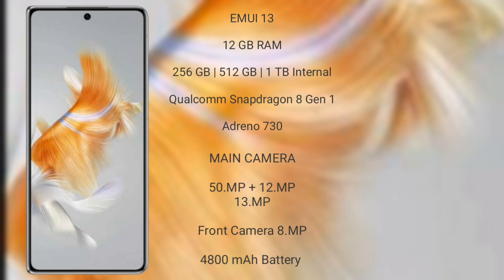It comes with 12GB RAM and 128GB, 256GB, or 512GB internal storage, a Qualcomm Snapdragon 8 Gen 1 processor, and GPU Adreno 730.